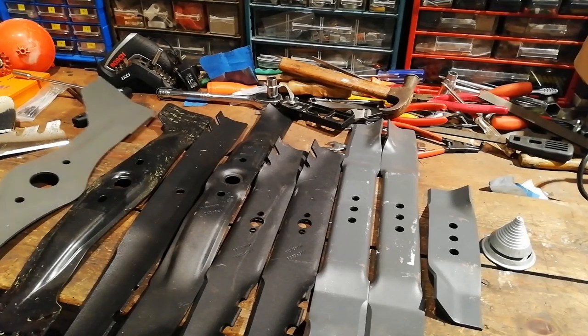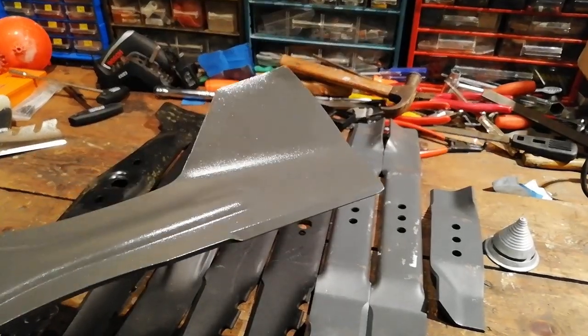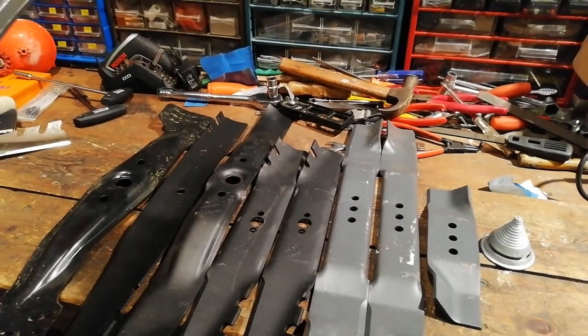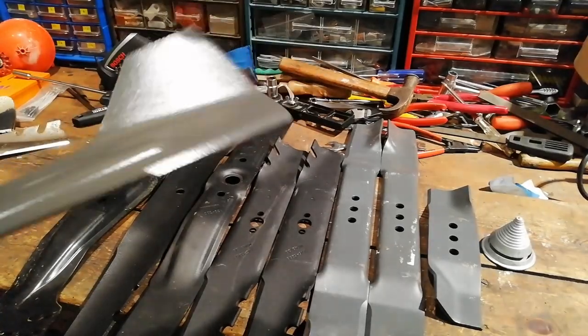Hi, Rob from our Jail Gardens here. Just a little chat on new lawnmower blades and whether you should sharpen them or not and my take on it. Quick answer: yes, but it does vary on each blade.